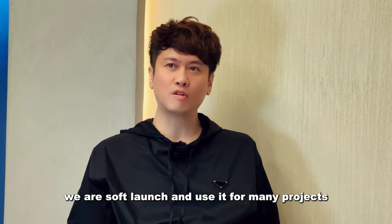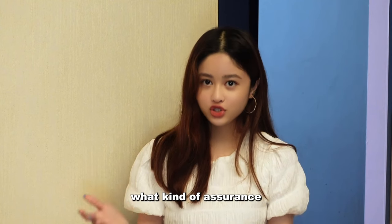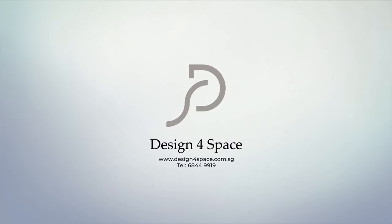Since last year, we have soft launched and used it for many projects. Our carpenters are well trained to use this product. What kind of assurance does your homeowner get? It's cheap and available for homeowners to verify after installation. Design for Space — where dream homes come true.